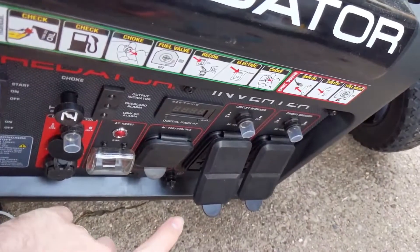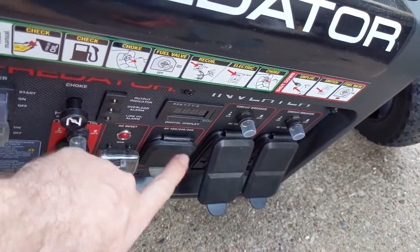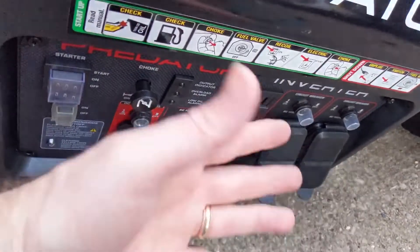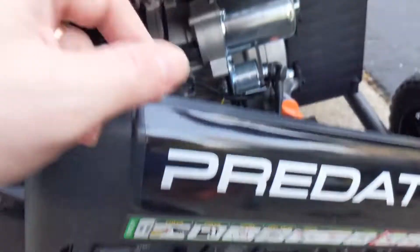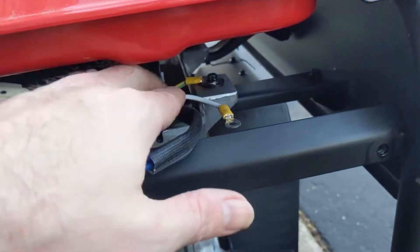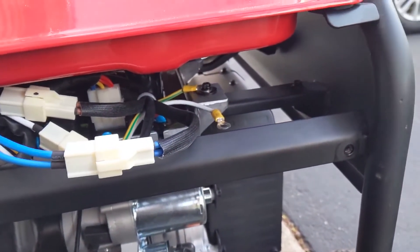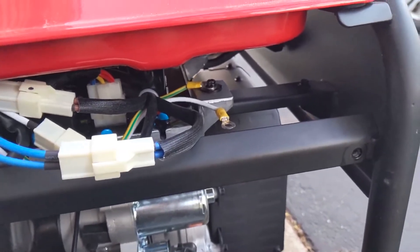I thought the actual linking was back behind this panel, so I took the panel off, and it wasn't there. I followed it back up, and I'm like, oh, it's literally right in front of my face. So hopefully this helps somebody.